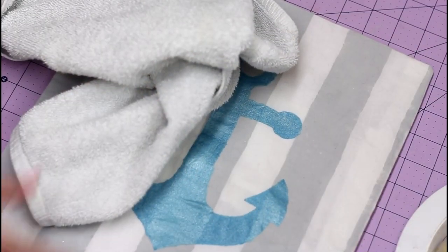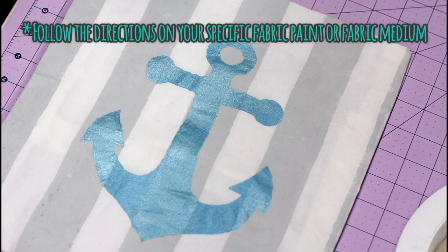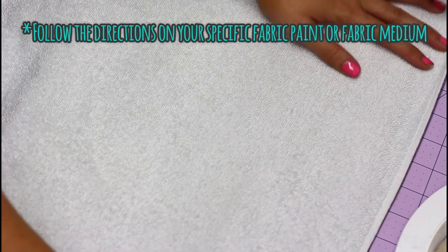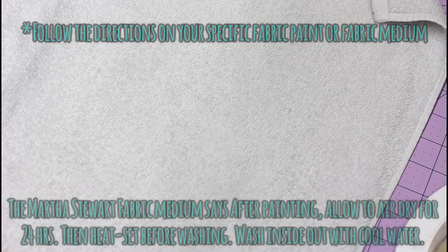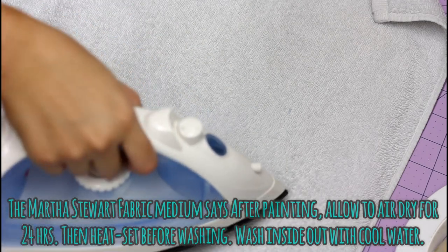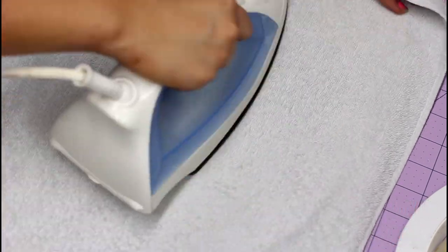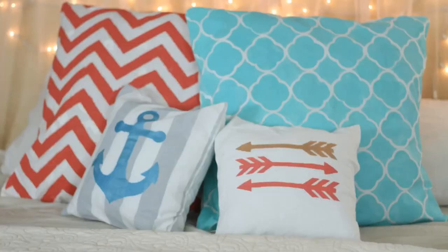Once they've all dried for a minimum of 24 hours — that's what the fabric paint directions said — I'm just going to lay a white towel on top of them and go over them on the hottest setting my pillowcases can handle with my iron, and heat set them for five minutes each. Make sure they're completely dry first.